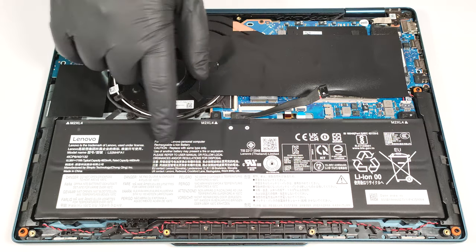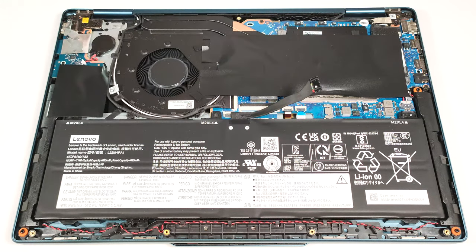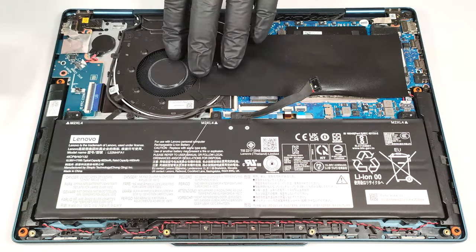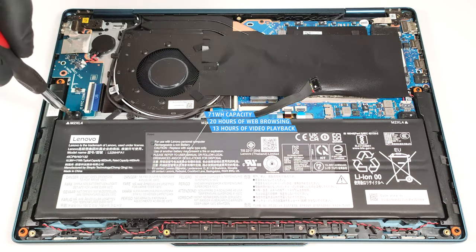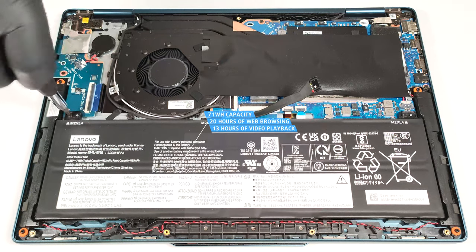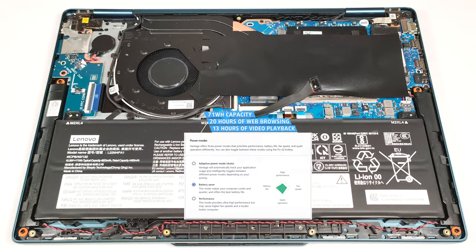This device has a 71-watt-hour battery. To take it out, unplug the connector from the motherboard and undo the three Phillips head screws that fix the unit to the chassis. The capacity is enough for around 20 hours of web browsing or 13 hours of video playback. To achieve that, you have to apply the best power efficiency preset in the Windows power and battery menu and select the battery saver mode in the Lenovo Vantage app.